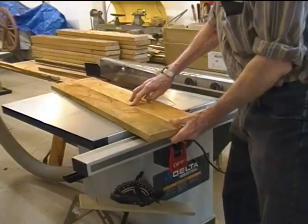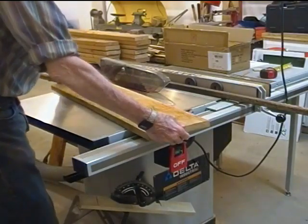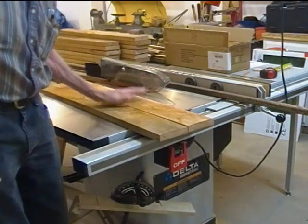I guess that's all there is to it. You can see that they fit up pretty close. So that's my story about how microwave oven magnets can help make crooked boards straight.